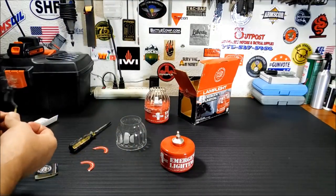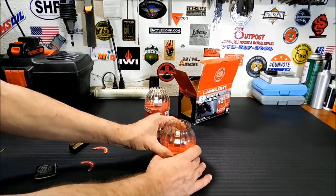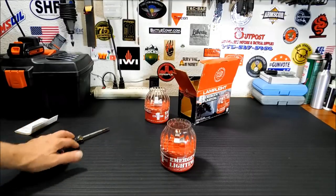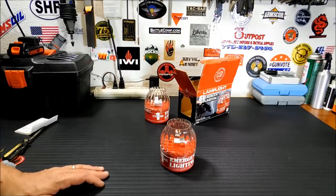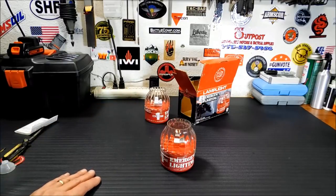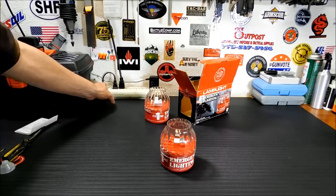I would suggest being really careful with these and using them only outdoors. Alright, that's lit. You put the top back on and there you go. It's not exceedingly bright yet — it hasn't really started burning all that much, and the wick isn't much — it's a tiny little short wick. But let's put off the lights here and see what it looks like in the dark.